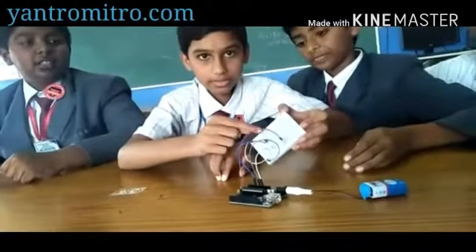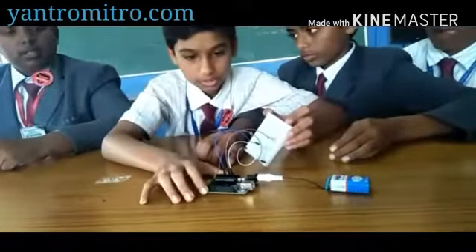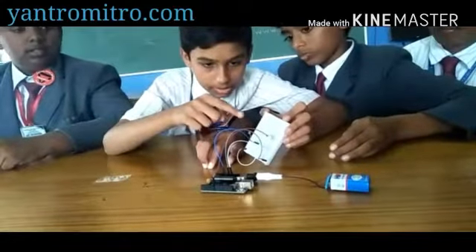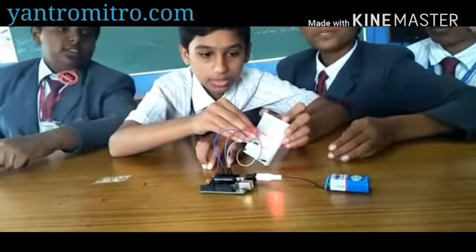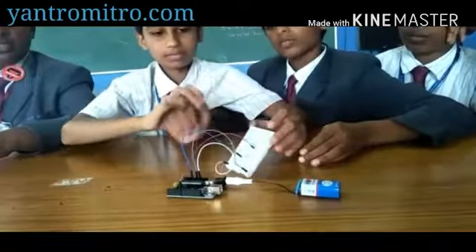This is the LDR sensor we mentioned, connected to the circuit. This is programmed so that when I cover the sensor like this, as you can see the light is glowing like an automatic street light. This is a small module of it.